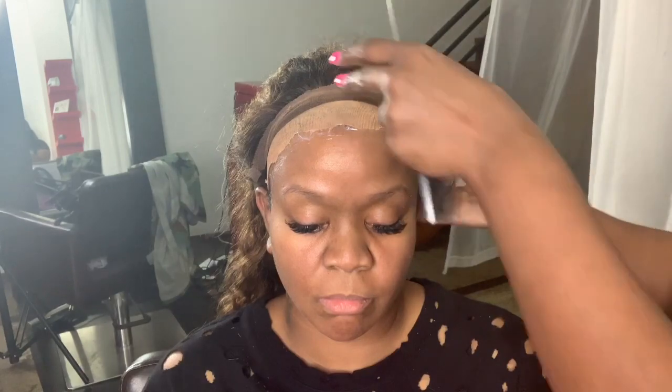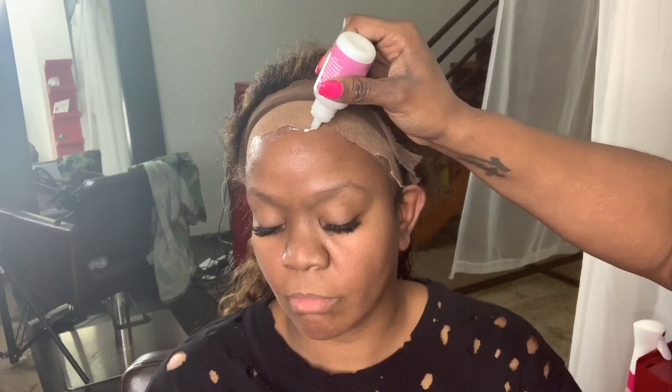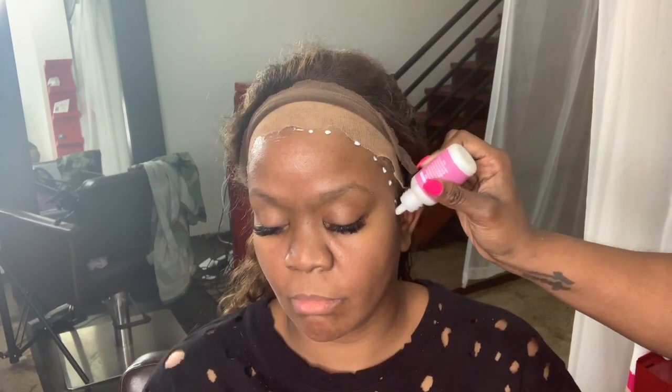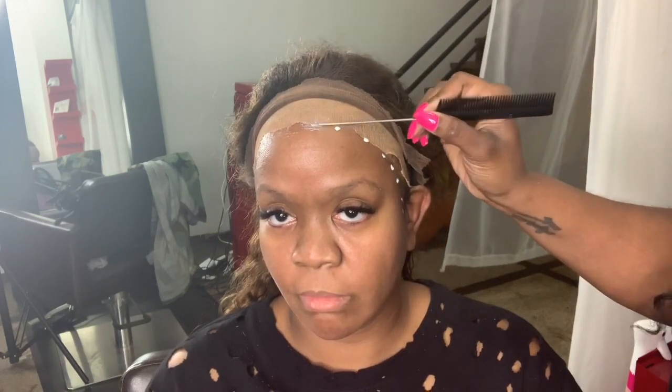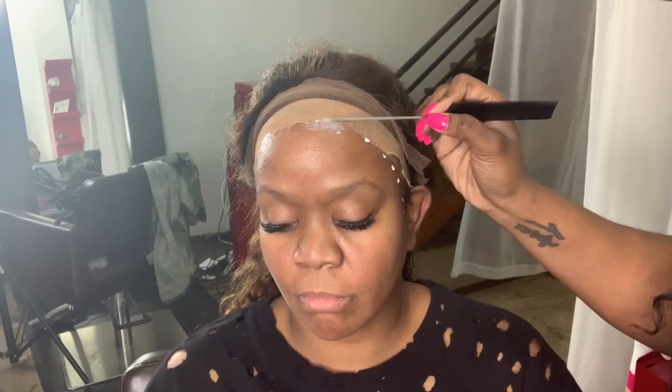They say you can apply up to seven coats — I've never applied more than four. I do four for my really really oily clients. This is my first time using the Active glue on her, so I just did three to see how that works. She has normal skin. If my client is oily I definitely use four coats, and I really like this glue, but since this is my first time using it on her I'm just going to do three coats.